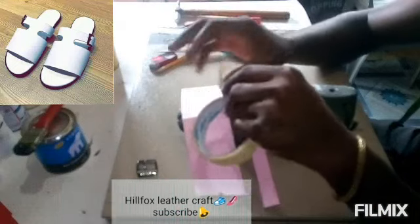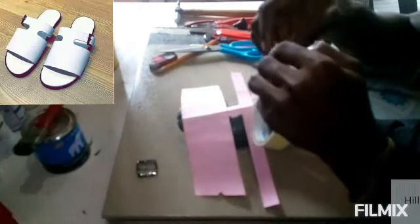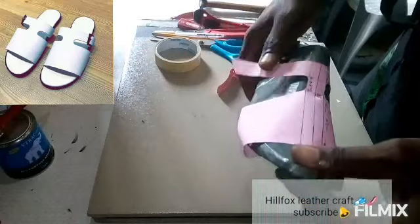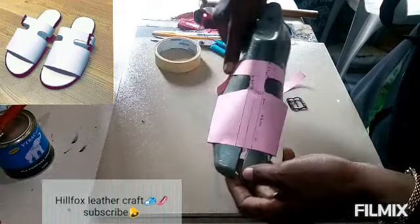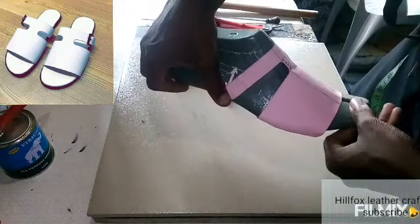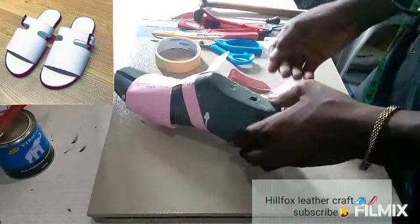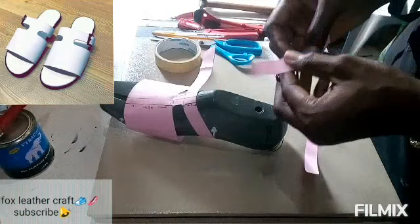Let's fit the pattern on the last first. You can see how the pattern looks on the last. I think we are done with this pattern making. Here's the buckle stripe. Right now, let's see how we can fix the buckle stripe.